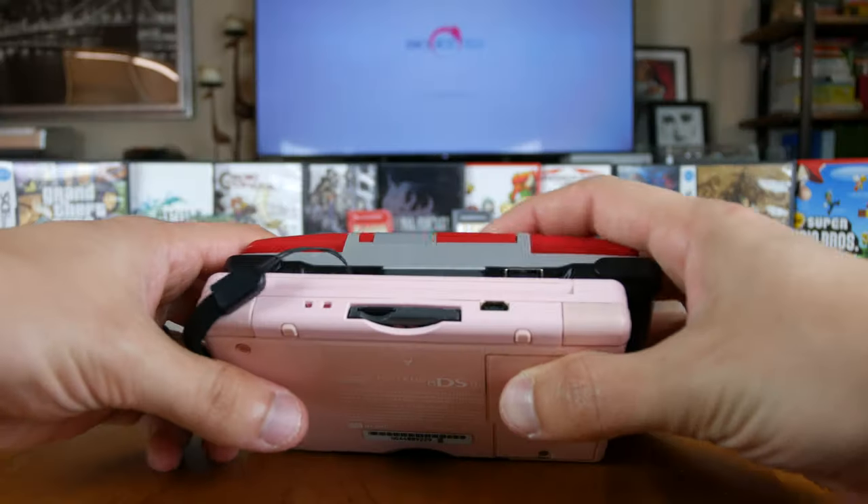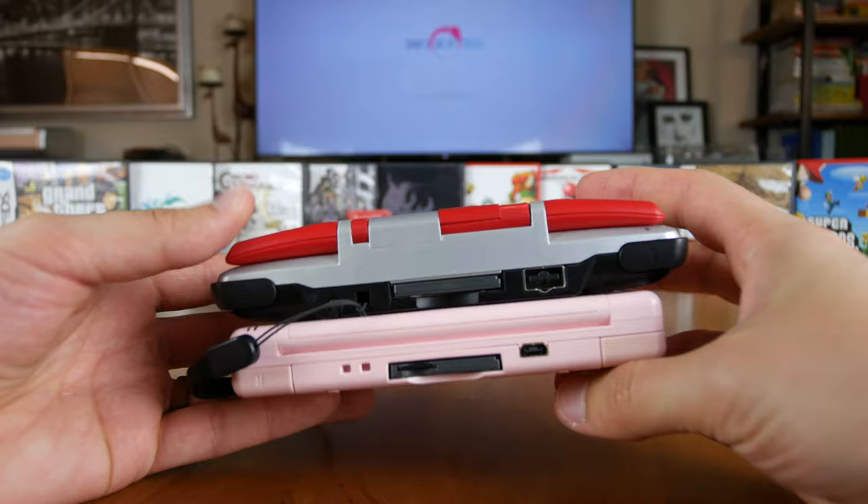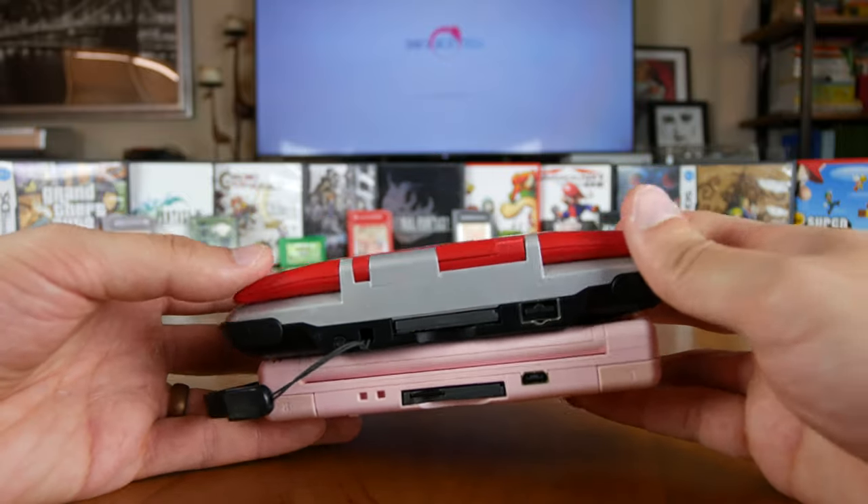The DS Lite's dimensions are 5 inches wide, 3 inches tall, and less than an inch thick, and it weighs less than half a pound. It is approximately 40% smaller and 20% lighter than the original DS. The reduced size makes it easier to fit inside your pocket. Additionally, unlike the original DS, the top and bottom halves of the DS Lite line up perfectly, and the rounded edges make a much more ergonomic and easy-to-hold design.